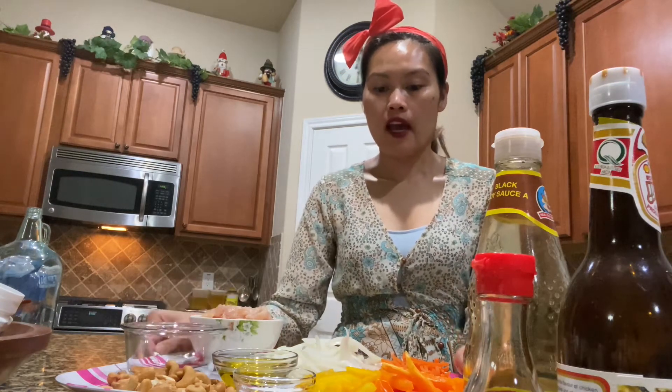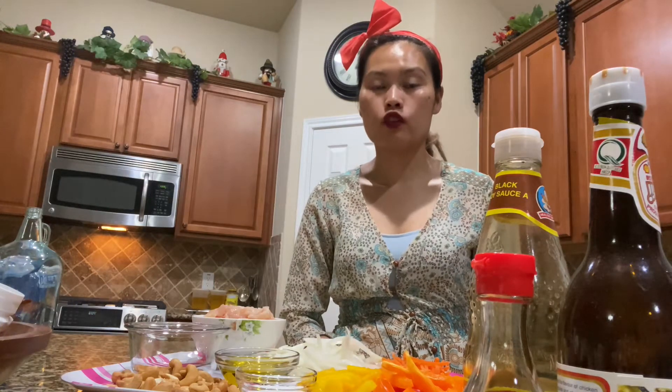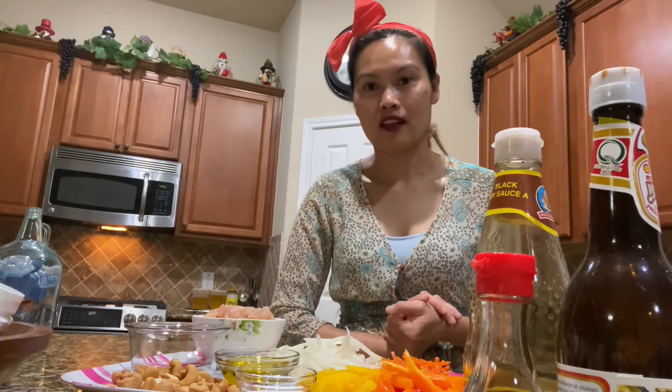I hope you guys love this kind of video, and if you do, please don't forget to give me a thumbs up, subscribe, like, and share to my channel. Also don't forget to ring the bell so you won't miss any of my new upcoming videos. So let's get into the video — let me show you how I cook my Thai cashew nuts!